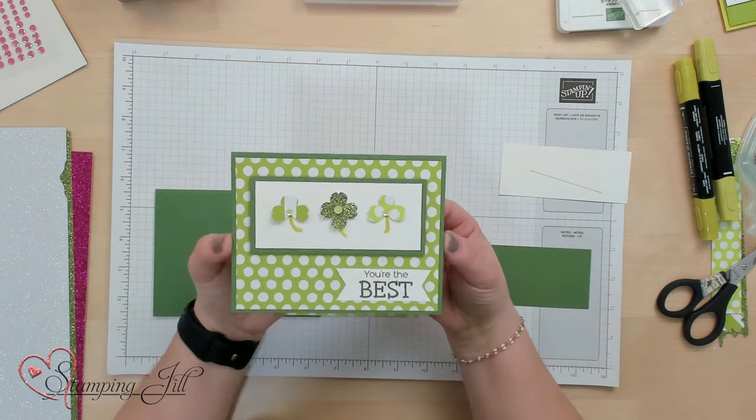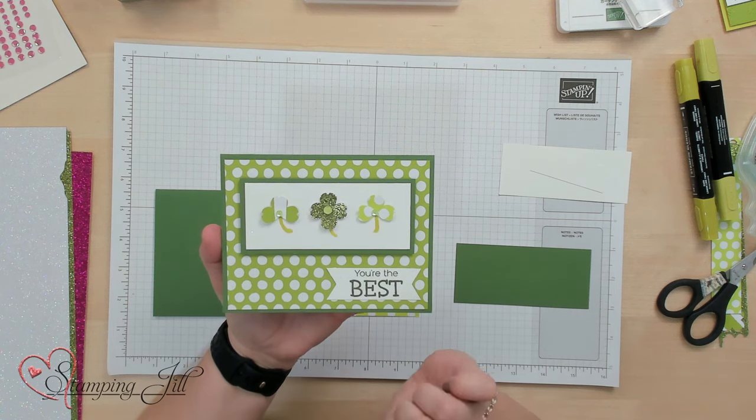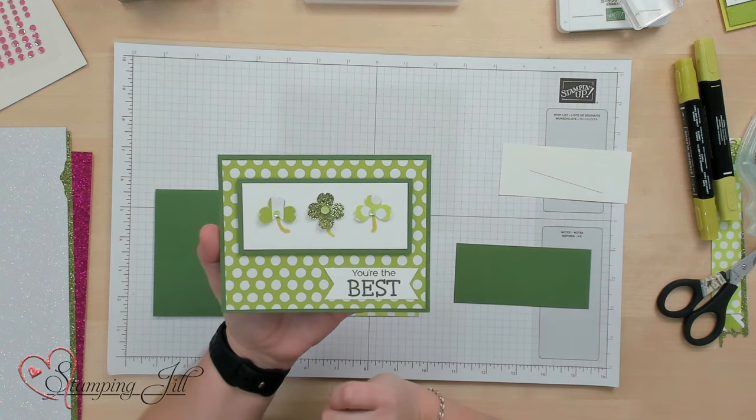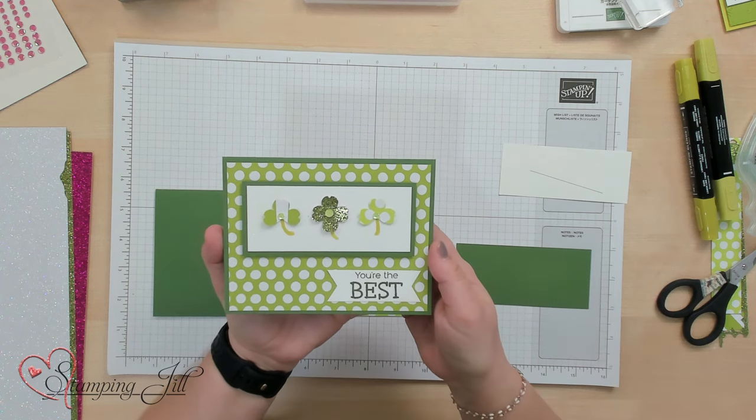Here's the card I'm going to make with you. It just has three little shamrocks there, and then it says 'you're the best.' So I went searching for all of the green-colored things that we have. I loved most of all this green glitter paper — it's Old Olive glitter paper, and it actually is an online exclusive. It goes live on March 5th. So cute.